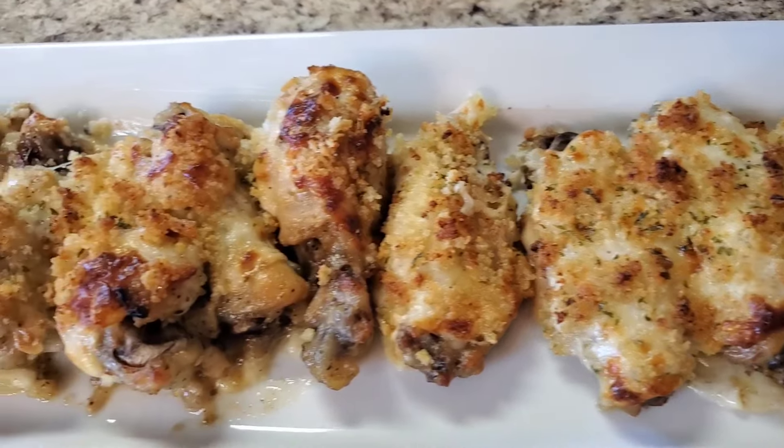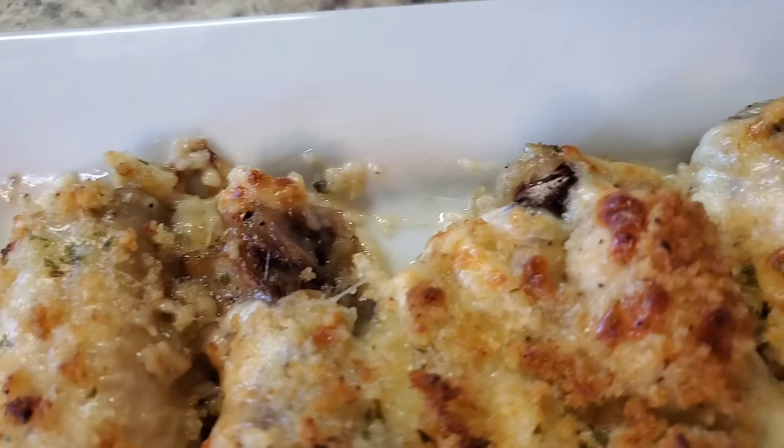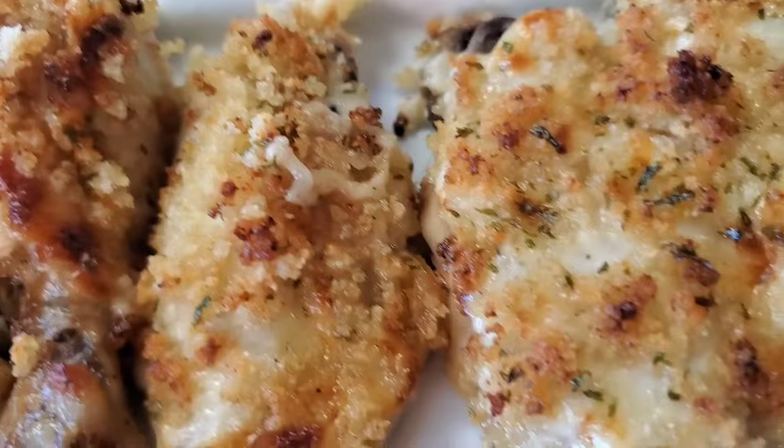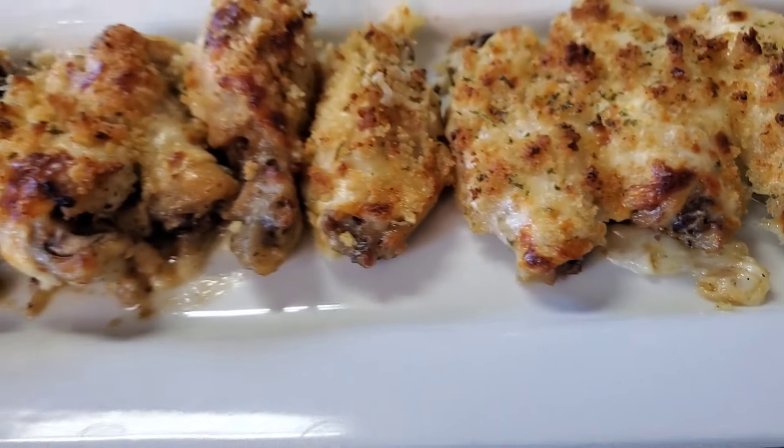I'm finished with these Longhorn Parmesan Crusted Chicken Wings, y'all! Look at her — ain't she cute? She looks just like the restaurant version! Thank y'all so much for tuning in on this Hump Day. If you have not subscribed, please subscribe, comment, hit that like button, and hit the bell to be notified. Please stay safe, I love y'all and I will see you again next time — bye bye!